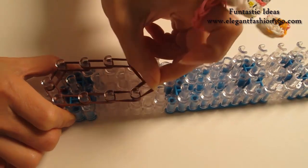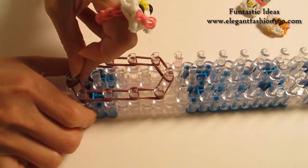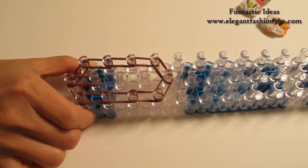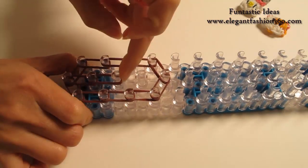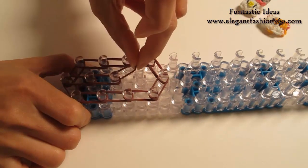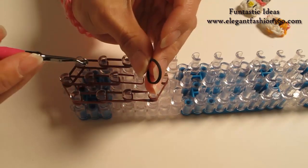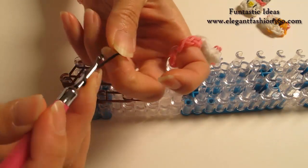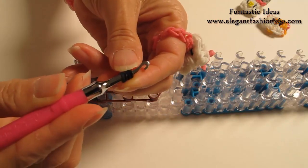Now we're going to close up here. We're going to start here from the center — first to second, second to third. And next one, I'm only going to press one single band first. Then take one black band — this will be its nose. Twist, one, two, three — so you will see four rings here.